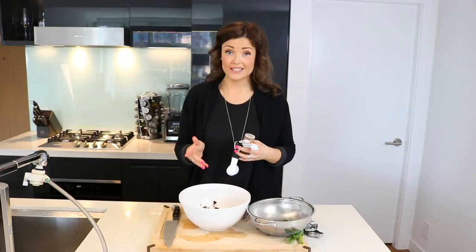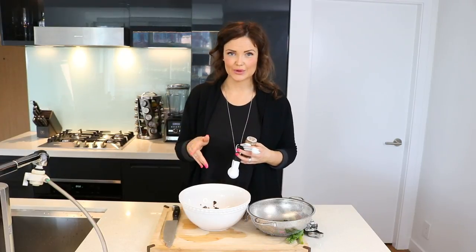For spices, you are going to want to add one teaspoon of chili powder, one teaspoon of garlic powder, and one teaspoon of onion powder.